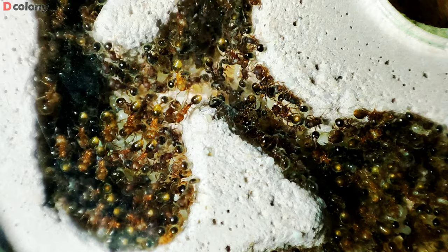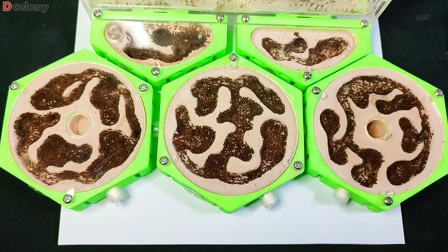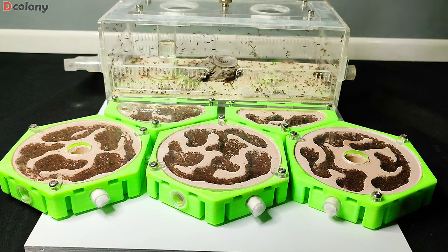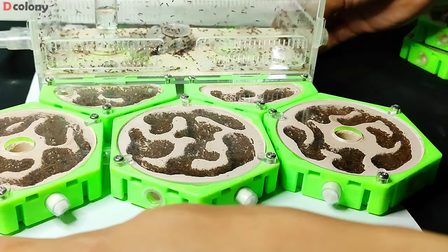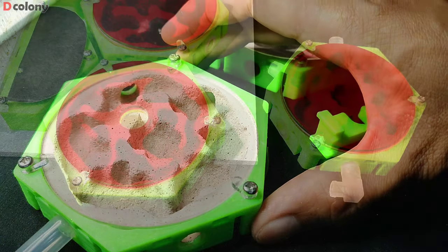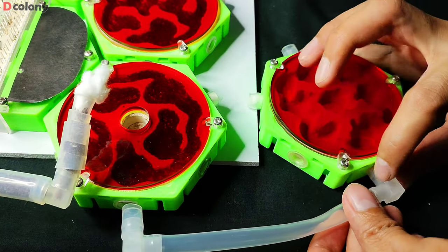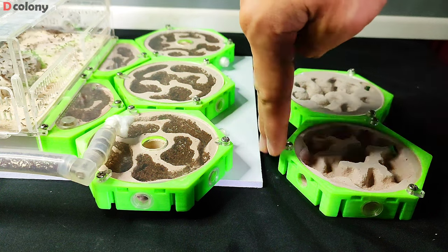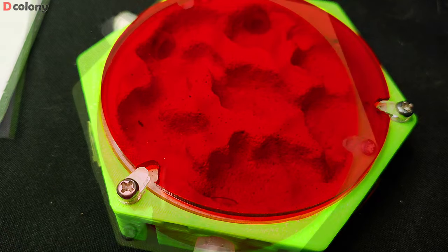They don't have enough nesting space cause I miscalculated the colony's population. There's still a lot of young workers in the out world and on the tubing as well. Luckily, I've been working on additional nests these past few days, preparing for this kind of situation. Let's give it to them so we can also see some of the broods after the colony members spread out. I'm going to use a long tubing to connect them here, cause this setup is located on the shelves and there will be a divider in between them — reason why we can't connect the nest the normal way that we did on the other parts.